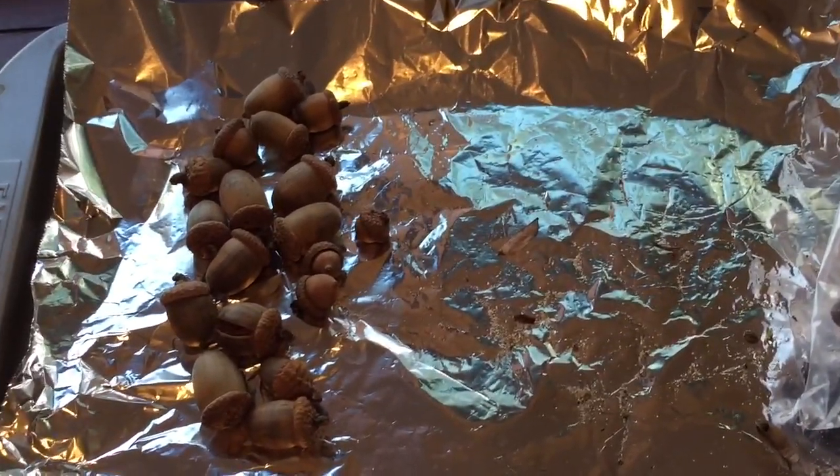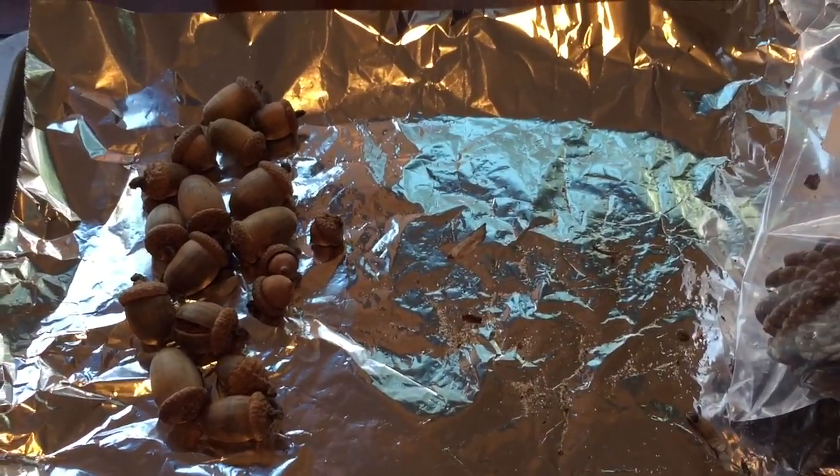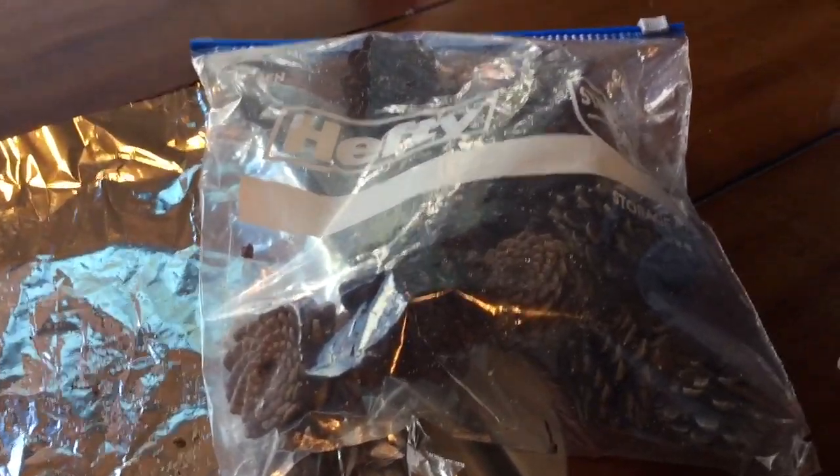We're also going to try these with acorns and see how they come out. Click the link below to find the full directions, and they come out pretty cool.